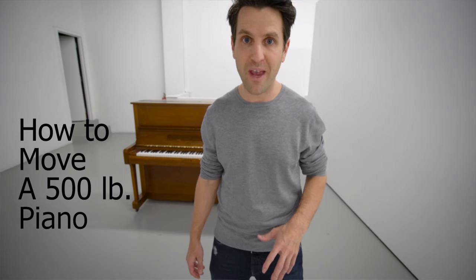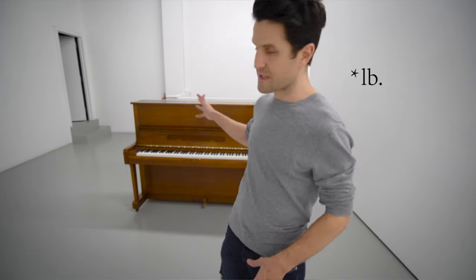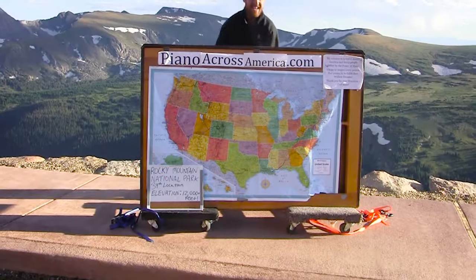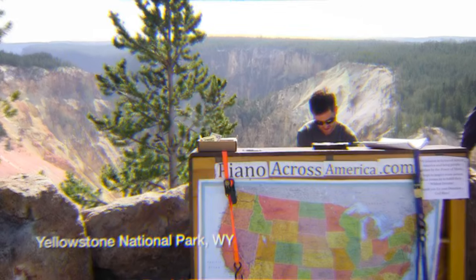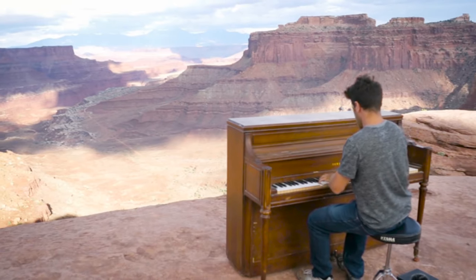Hi everybody, my name is Dotan and today I'm going to show you how I move a 500 pound piano by myself. Just to give you a little bit of background about myself, I've managed to travel around the world with a 500 pound piano just like this. I've played my piano on the edges of cliffs on mountains. I played in Big Sur, in the Swiss Alps. I brought my piano to the Grand Canyon. You can go to my channel and check out the other videos if you want after this.